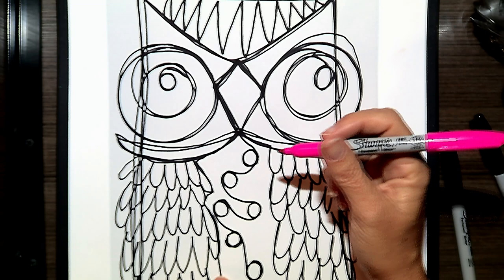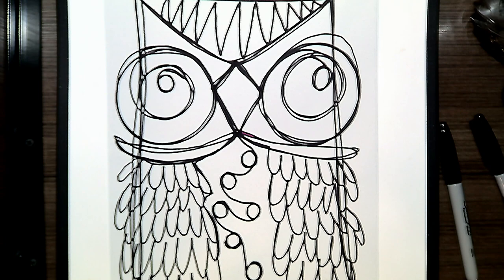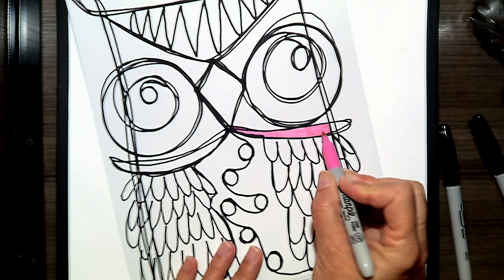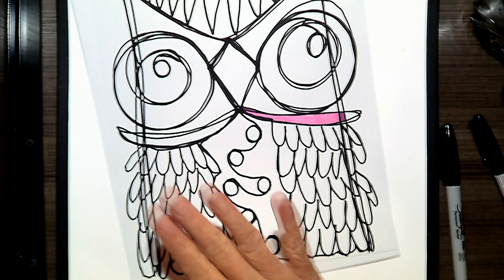Now, the fun part is coloring it in with lots of different colors. The rule is that every little section you color in is going to be one color — one little section is pink. Then you have to change your color and when you move to the next section it's going to be a different color. You're going to continue coloring until your whole owl is colored in. I can't use pink here — I have to use a different color, so let's try a little lavender.